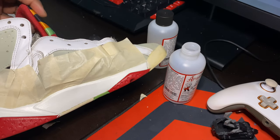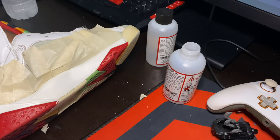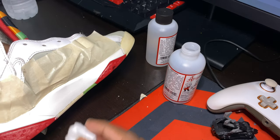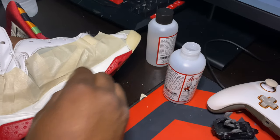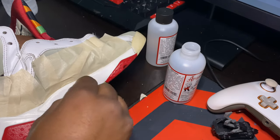Now that I've got the midsole taped up from the uppers, I'm going to use a cotton round and some Leather Deglazер and start to remove all of the factory paint off the midsole, just so I can get a fresh start and make everything nice and clean again.